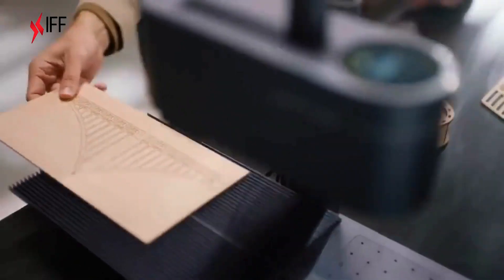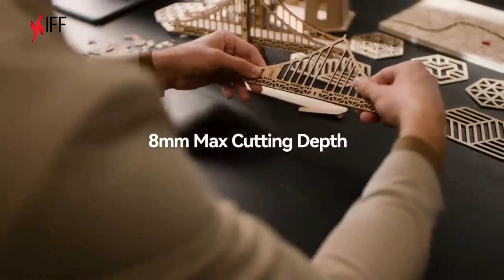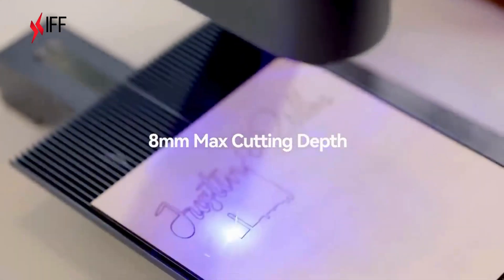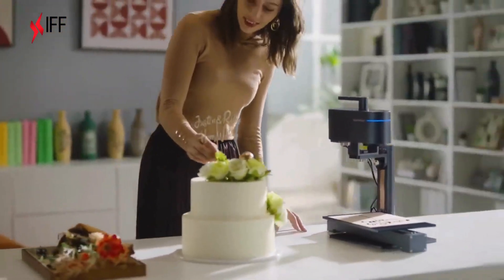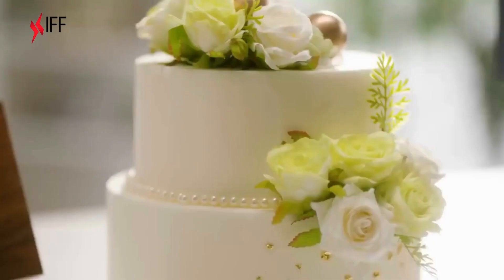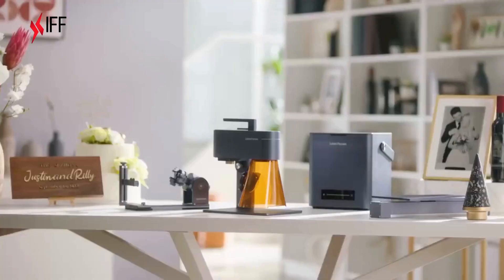LaserPecker 4 cuts 8 times faster than previous laser modules and has a maximum cutting depth of 8 millimeters. From idea to creation, we never stop imagining. LaserPecker 4.